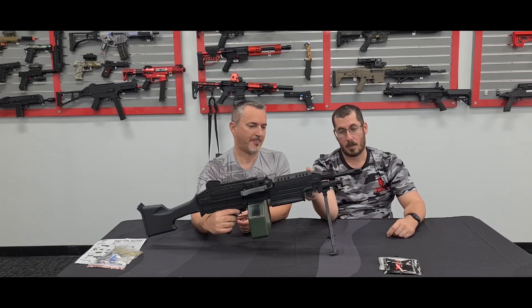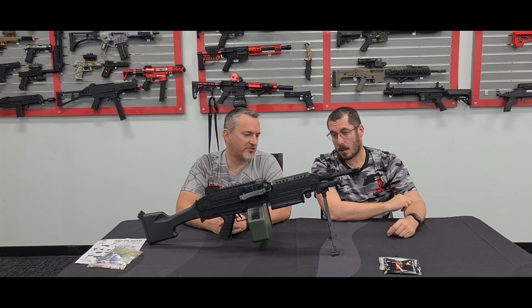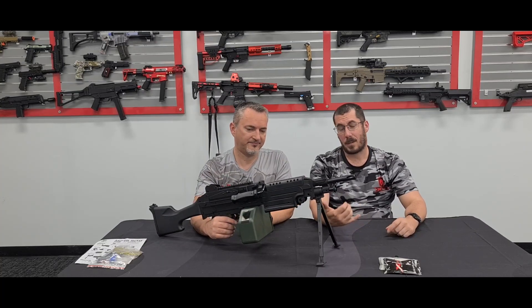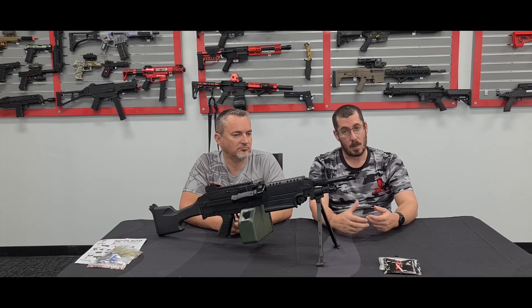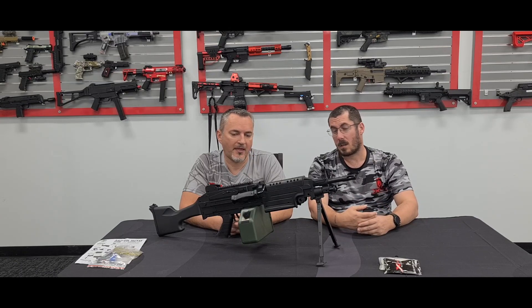The little bipod is plastic, so don't treat it like a high-quality one. There is a Picatinny rail there, so you could get a decent bipod and put it on. But you get that one for now. At $150 you can't go wrong — it's a great platform to build off for something fun. We've got a few people doing builds in the shop: making it reliable, robust, and something you can treat like dirt.